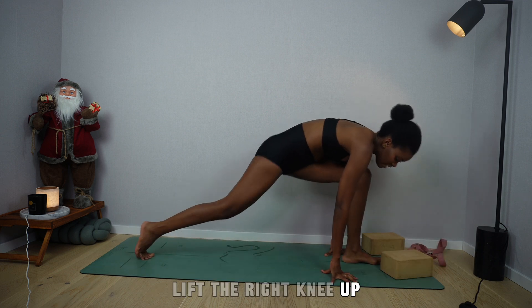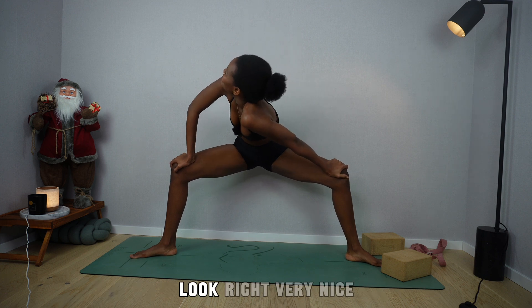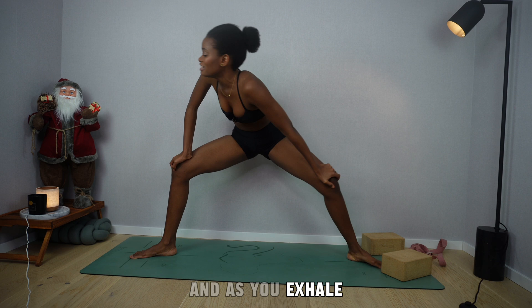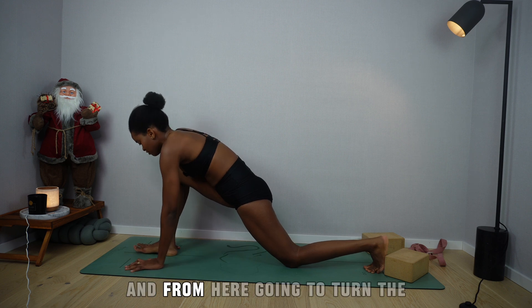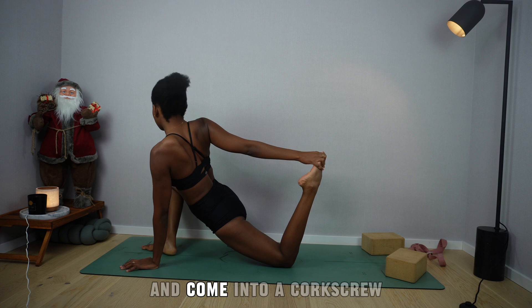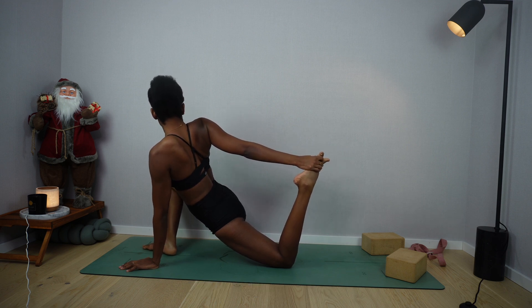Breathe in, and as you breathe out, drop the left shoulder and look right. Keep engaging the glutes, bursting the hips forward. As you exhale, bring your hands to frame your right foot. Drop the back knee into the mat. Turn the right toes out to the right, push the hips forward, send the right hand back to reach for the left foot and come into a corkscrew. Very good. Breathe.